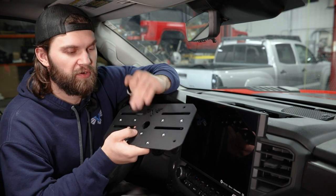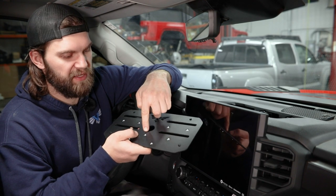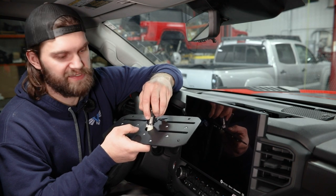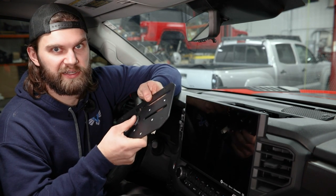Then, either now or while you're putting our mount in place, you can simply take that plug and pay attention to the orientation, because we're going to have three little notches here in this center circle to account for each of those locking tabs as well as this little guide tab. Then you'll just drop it straight down in and press until you hear it snap.